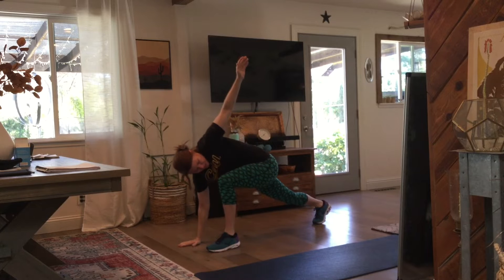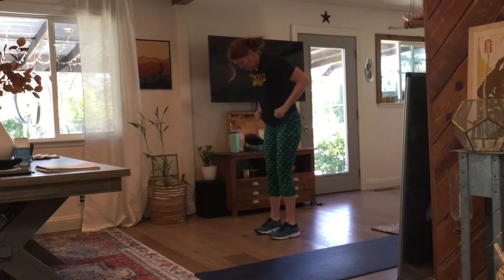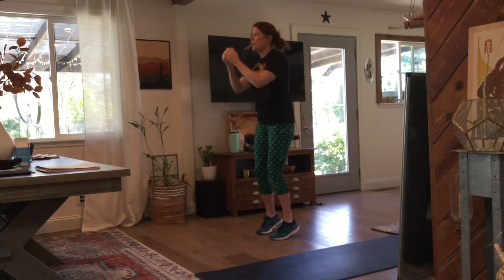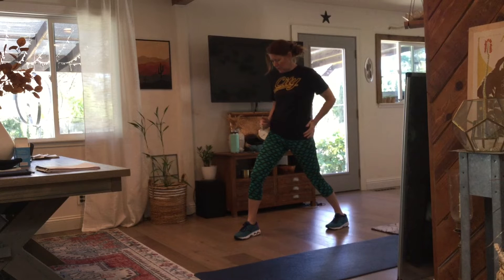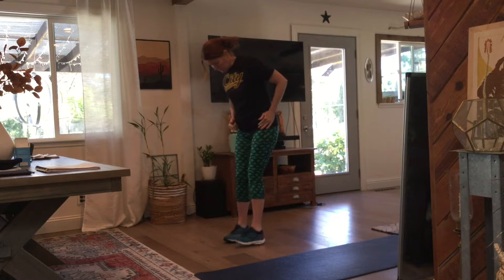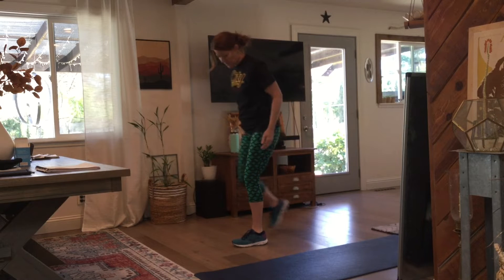Go ahead and lunge and twist. Switch. Switch legs. Lunge and twist. Up on your toes, back on your heels. Step back, heel down, lunge, hip down. Switch. Switch. And switch.